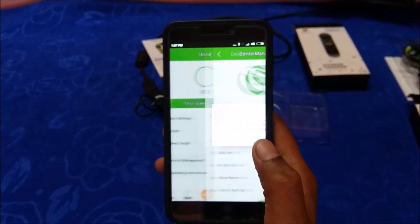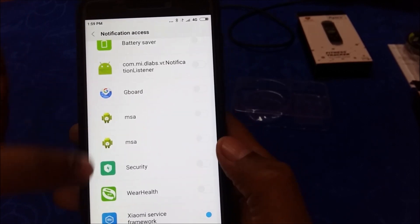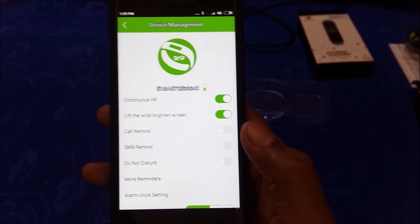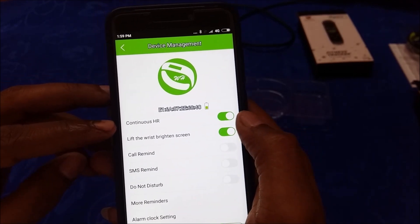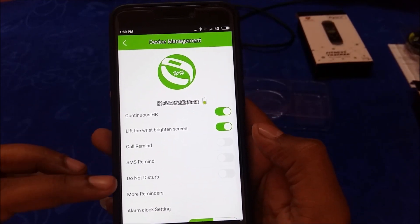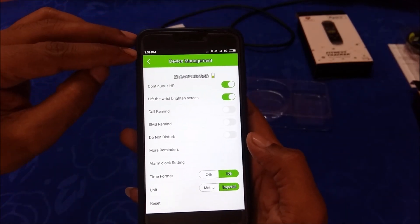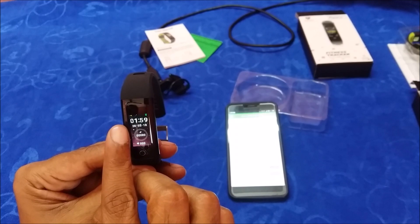Go to device management and click confirm. You will see your health data settings. Enable the Wear Health application. The first option is Continuous HR — if you enable this, it continuously monitors your heart rate over time and plots it automatically. Other options include Call Remind, SMS Remind, Do Not Disturb, Reminders, Alarm Clock, and Date and Time Format. If you switch to 12-hour format, the display will show 1:59 PM instead of 13:59.